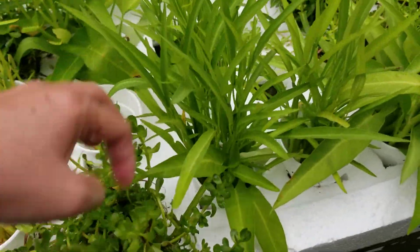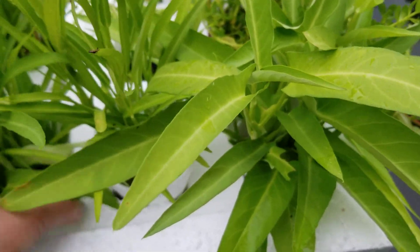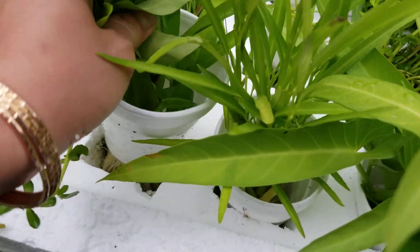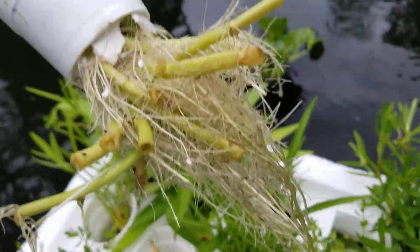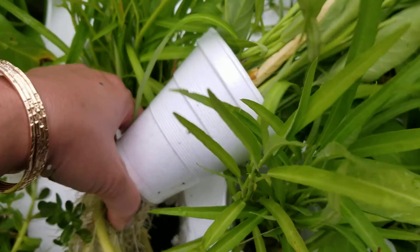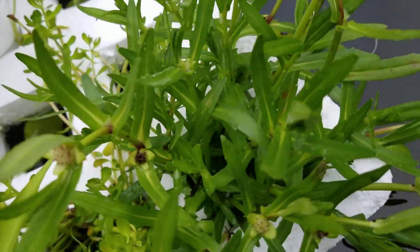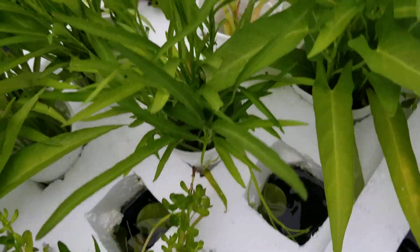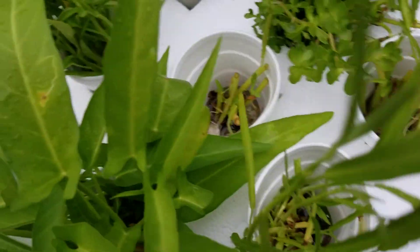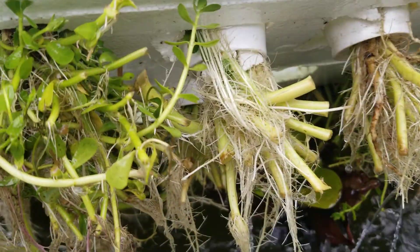I have water glory — watercress, whatever you call it — and look at the root from this plant, it's pretty healthy. Let's check from the bottom — so healthy.